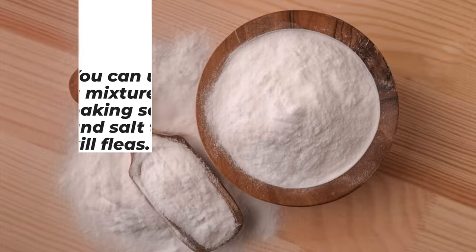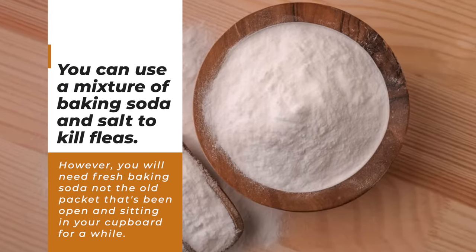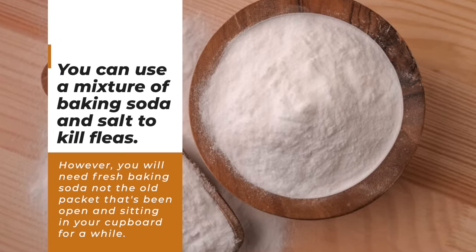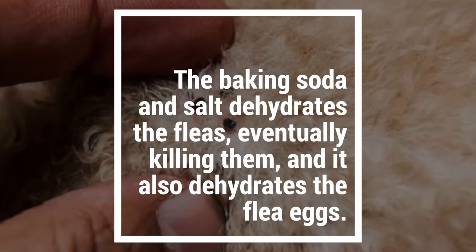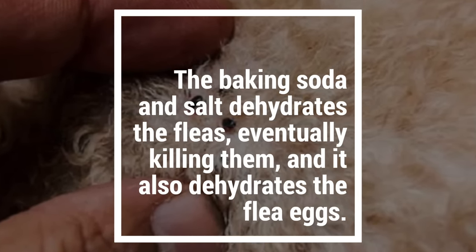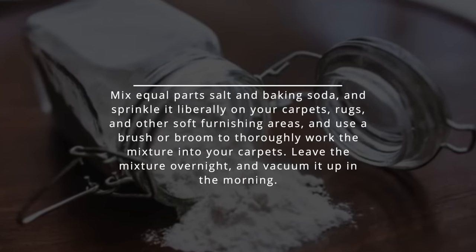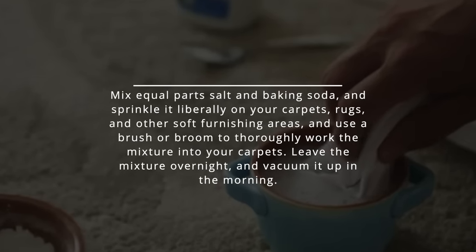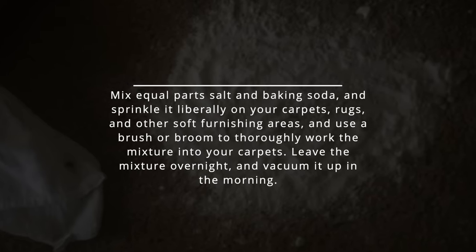Fleas. You can use a mixture of baking soda and salt to kill fleas. However, you'll need fresh baking soda, not the old packet that's been open and sitting in your cupboard for a while. The baking soda and salt dehydrates the fleas, eventually killing them. It also dehydrates the flea eggs. Mix equal parts salt and baking soda and sprinkle it liberally on your carpets, rugs, and other soft furnishing areas, and use a brush or broom to thoroughly work the mixture into your carpets.